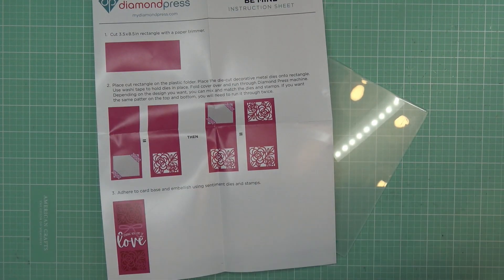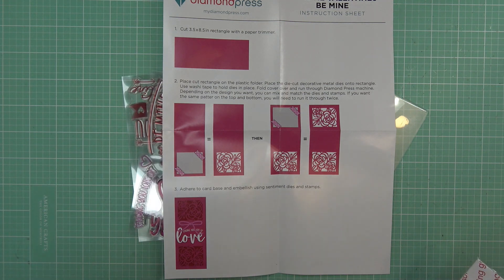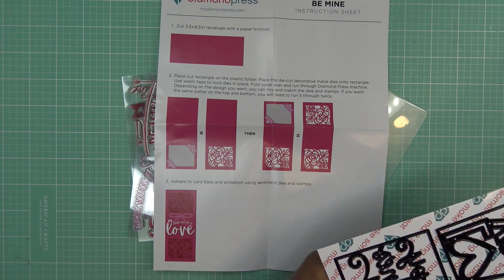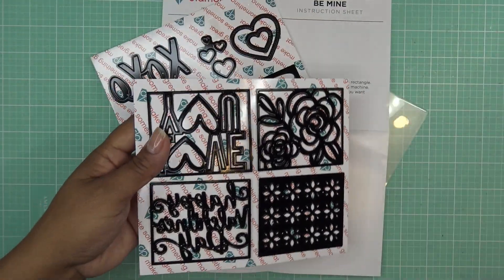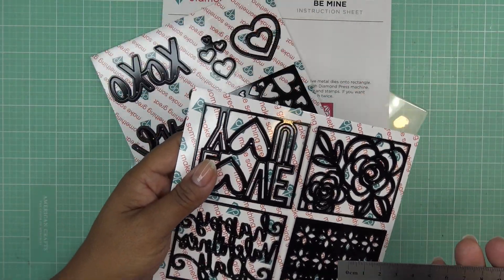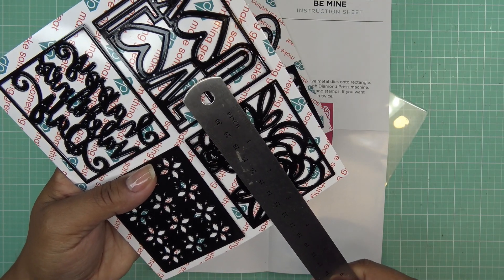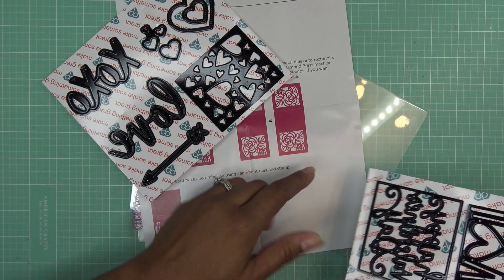You want to get yourself a three and a half by eight and a half inch piece of paper — that's what I consider a standard slimline. It'll cover the whole front and then you pop in your pieces wherever you want to put them, and it looks really great. Let me measure these dies. They're inlay dies, so the design doesn't come out of the paper — it stays attached.